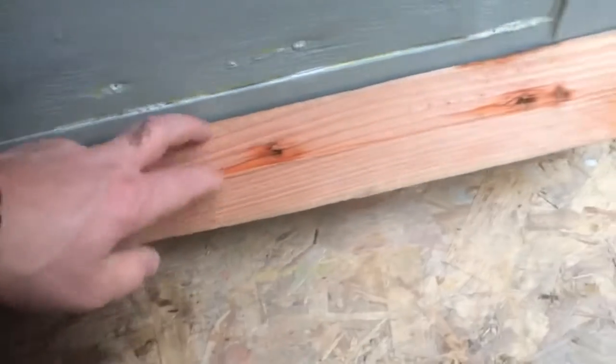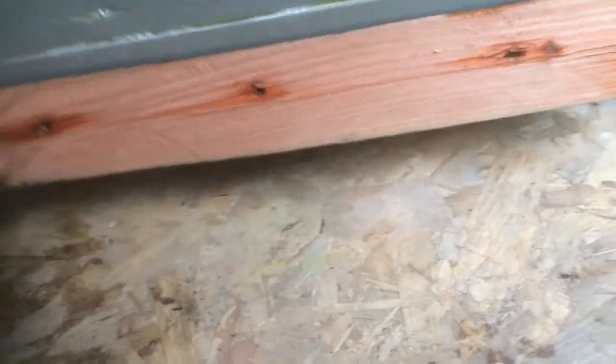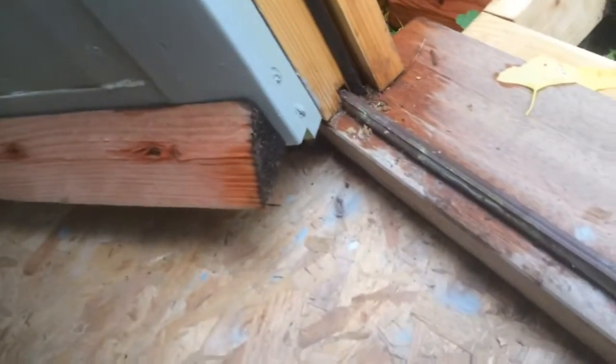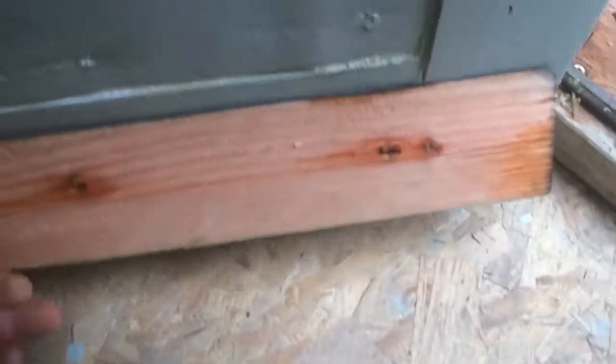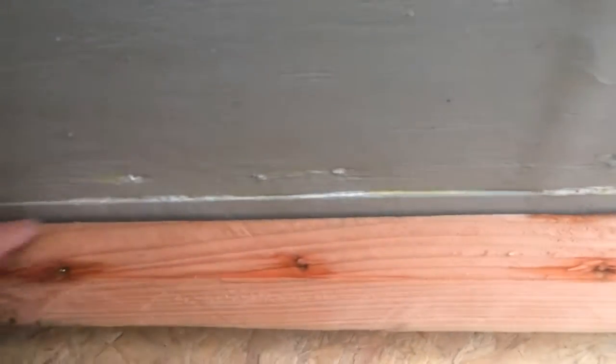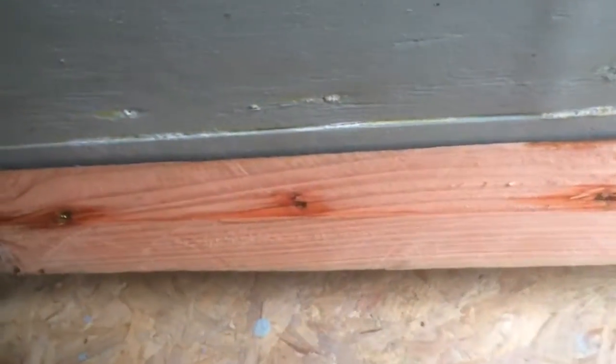To get a bit of extra overhang I've added this piece up here, but it's catching and needs a bit cut off this end. I used the circular saw on an angle and cut a triangular section off a piece of wood and screwed that on. It needs some sealant along the top here because at the moment the water just runs right down that gap. So that's the door.